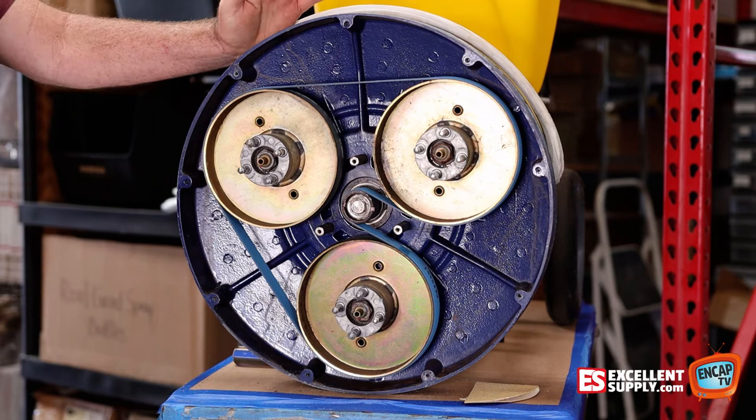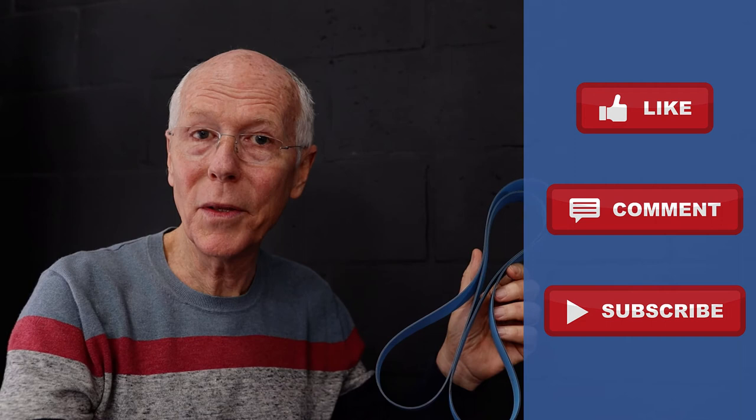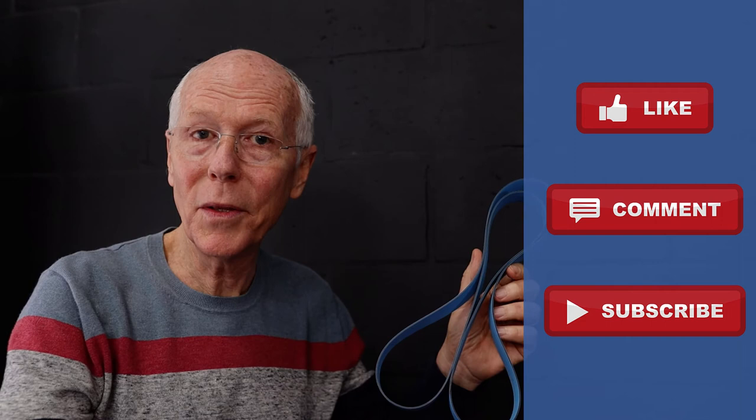We've got a brand new belt on your Cymex carpet scrubber — it'll give you years more of good service. Hopefully this will help you put a new belt on your Cymex. It can be hard because it's such a tight fit, and a lot of times customers get frustrated with it. But hopefully Rodney's trick with the vice grip will show you how to put it onto the pulley — it really isn't that hard if you just follow these instructions. I'll put a link below in case you need a new belt; we have them at Excellent Supply. As always, we're here to help you max your end cap. Thank you for watching — please hit like, comment, and subscribe below. Until next time, thanks for watching.